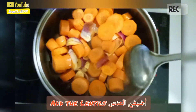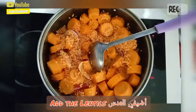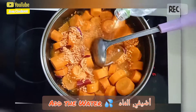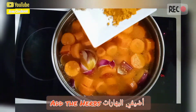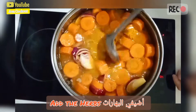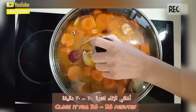Put in the lentils, now we put in the water, and now we put in the powder. Cover it and let it simmer for 20 minutes.